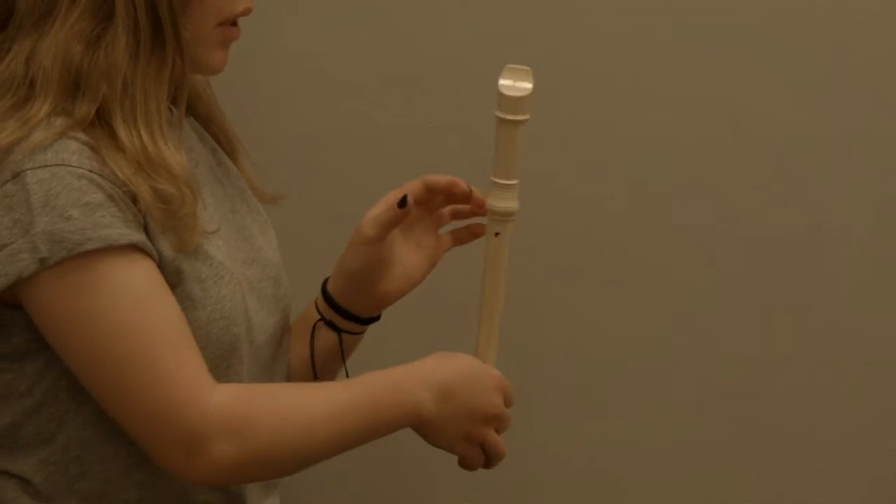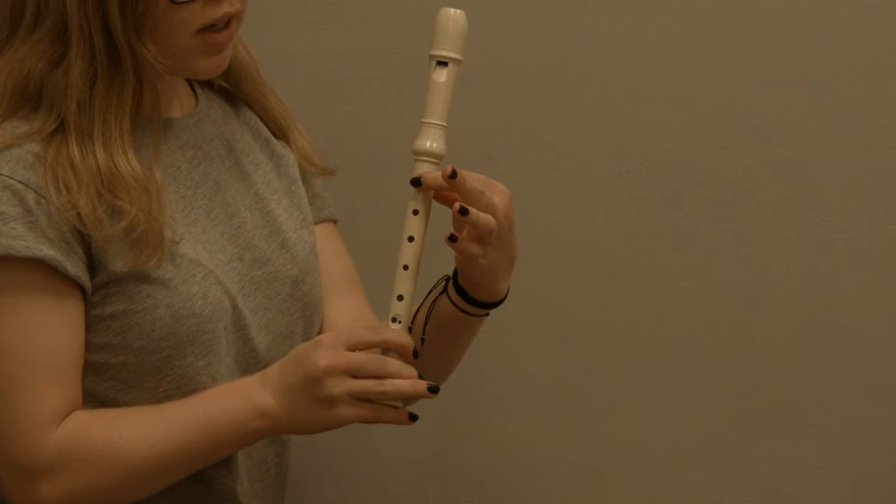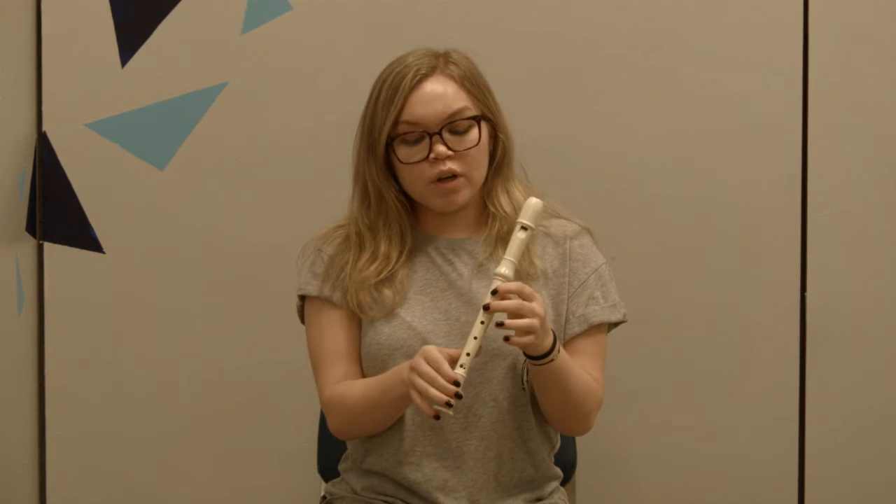To finger a B, place your thumb on the hole in the back, and then on the front place your index finger on the top hole. Then put your middle finger down to play A, and put your bottom finger down to play G. Now let's use these three notes to play Hot Cross Buns.